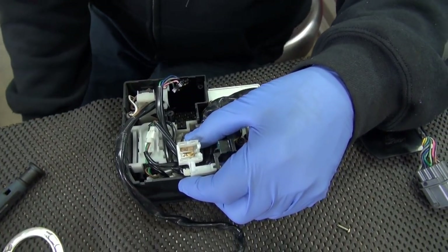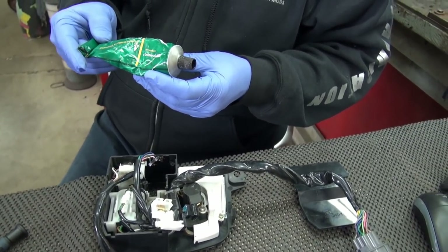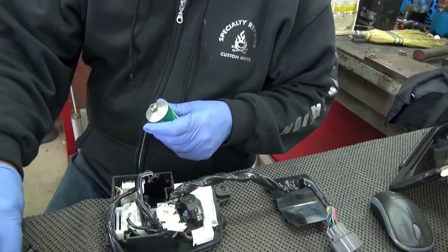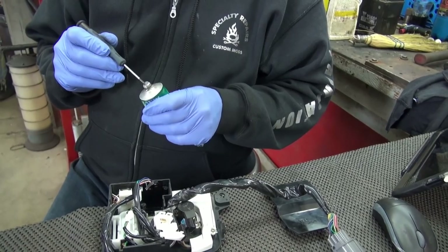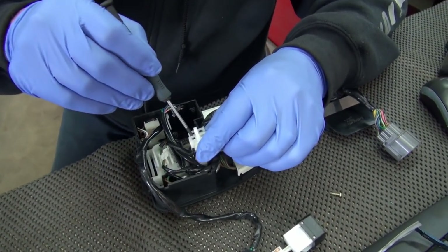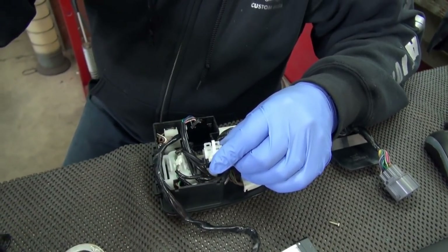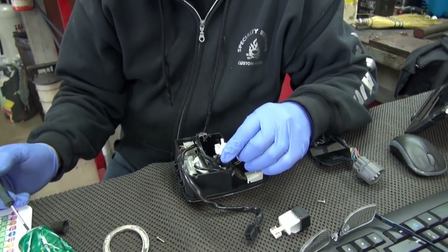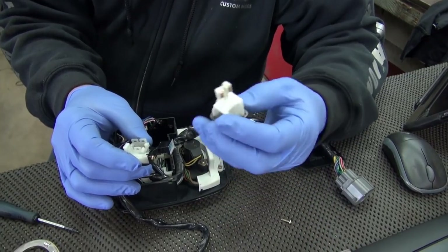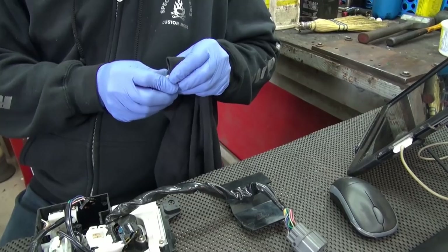What they had in there was like a hard grease and it was gone — hardened up. So this dielectric grease will make it work a lot smoother. Don't go telling me I shouldn't be using dielectric grease. I'm going to put all this back together. You want to get rid of that old hard grease and then put a little dab in there too.